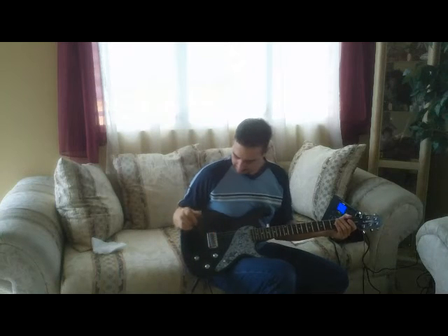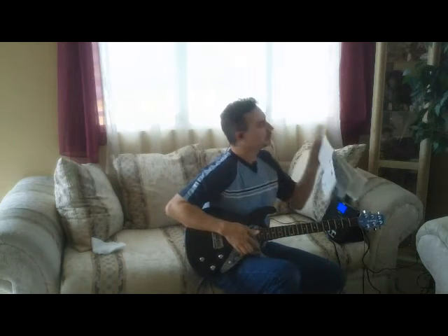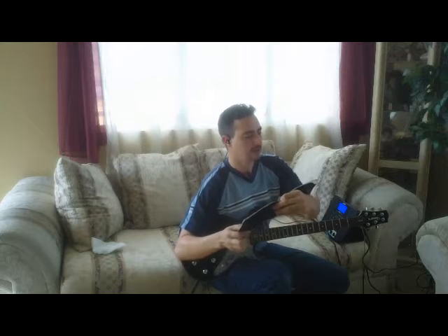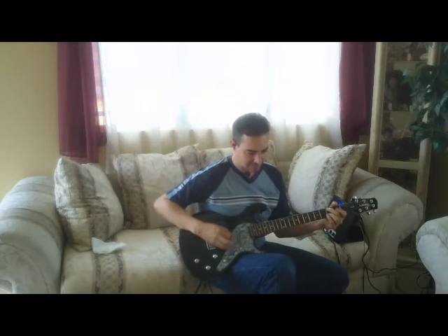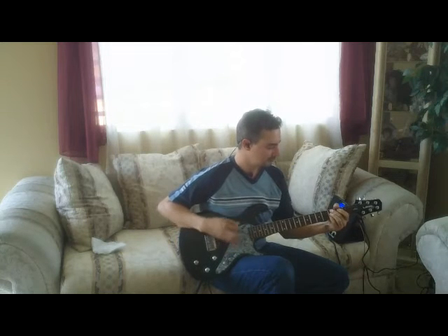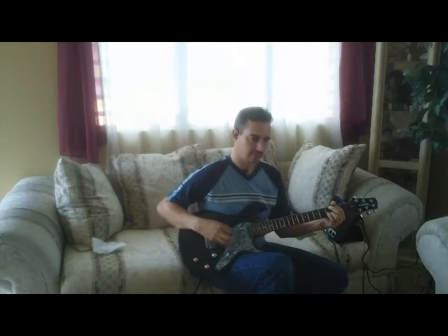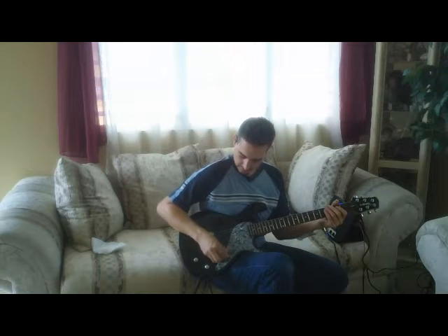I'm going to put a Gibson Les Paul 58 now — the Les Paul model. I'm going to skip some guitars so this doesn't become too long a video. This is based on the Les Paul 58. Here is the bridge pickup and here is the neck pickup, and now the bridge and neck together.